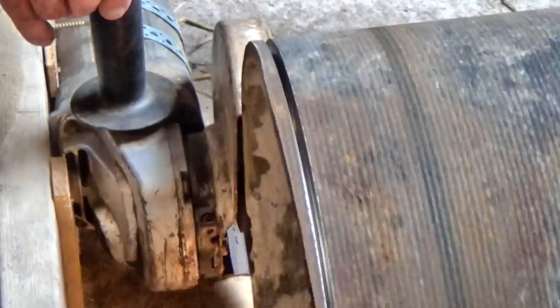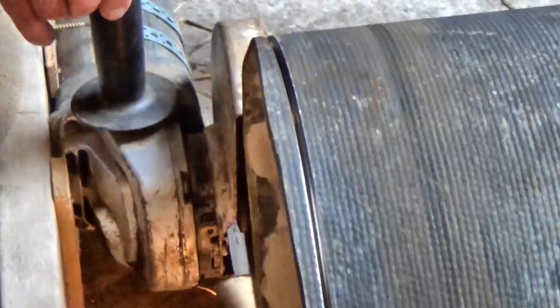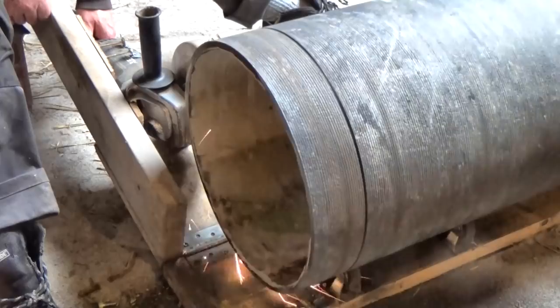But then we got down to the lining of the pipe, which seems to be a really tough layer of resinous cement of some sort. The cutting disc didn't like that at all, but eventually we got all the way through. And of course the camera shut down at the critical moment — I'm still saving up for a different camera, but in the meantime this one is a pain. Anyway, the cut itself was nice and neat.